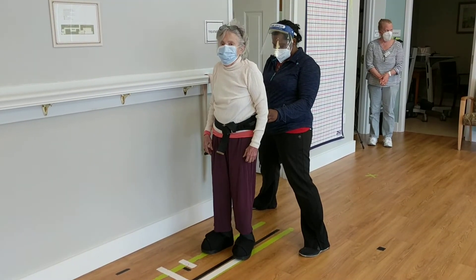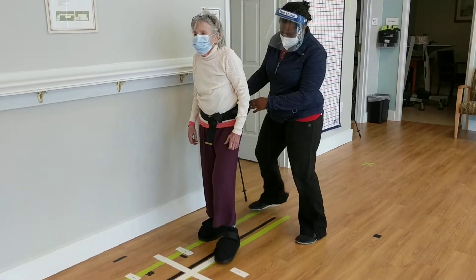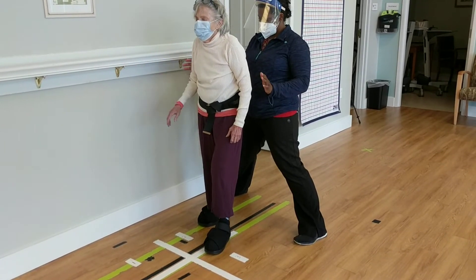Okay. And can you step forward with that left foot again? And hold it out there? Good. Hold it right there. Hold it there. Keep holding. Good. Keep holding.